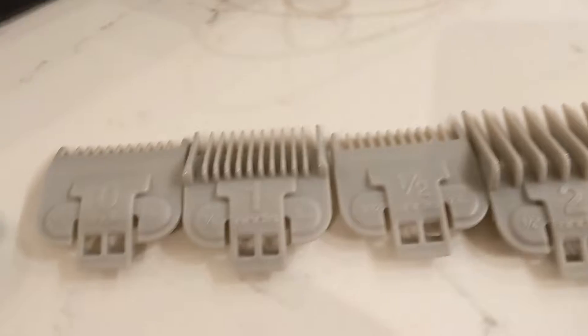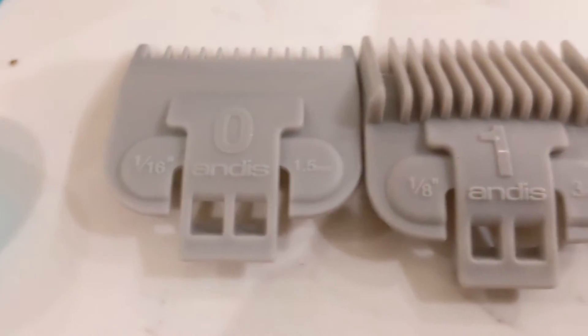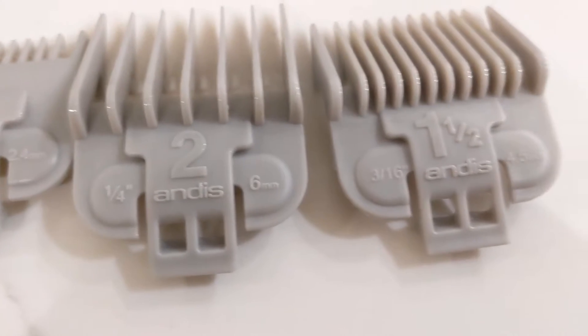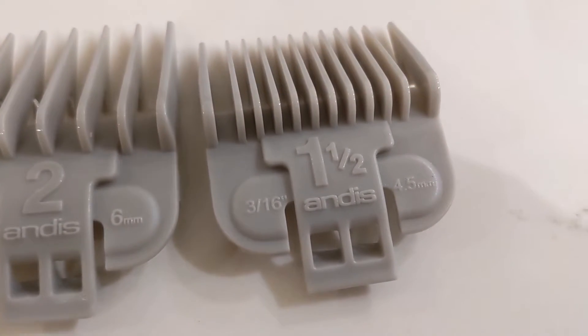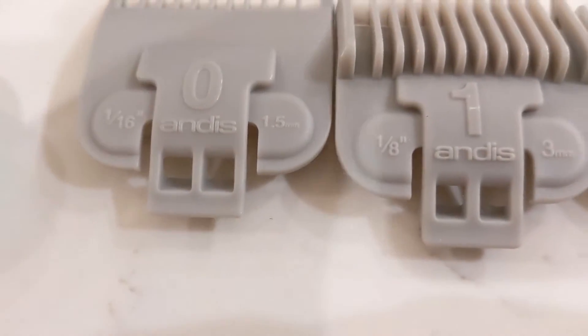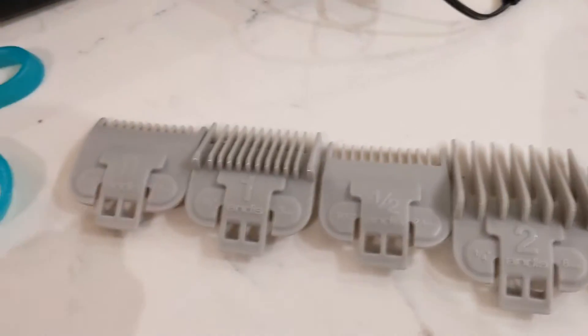These are the guides. They start from zero, to one, to one and a half, two, and then one and a half and three sixteenths. There you go.